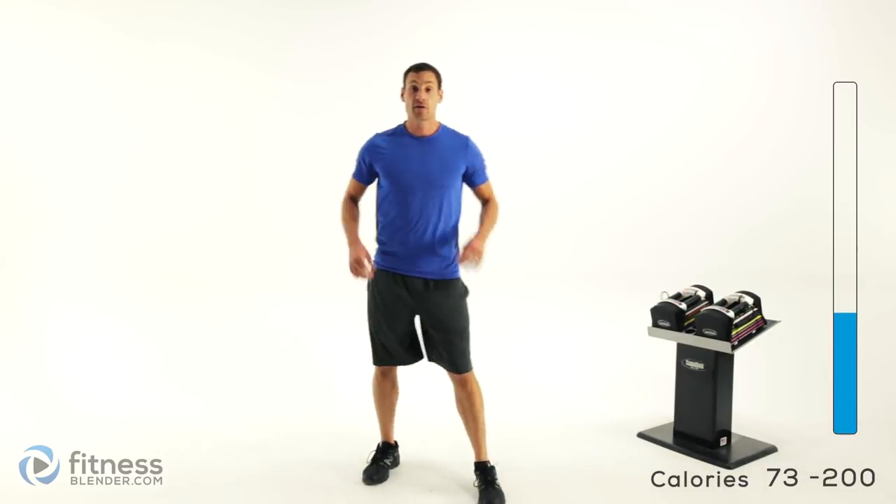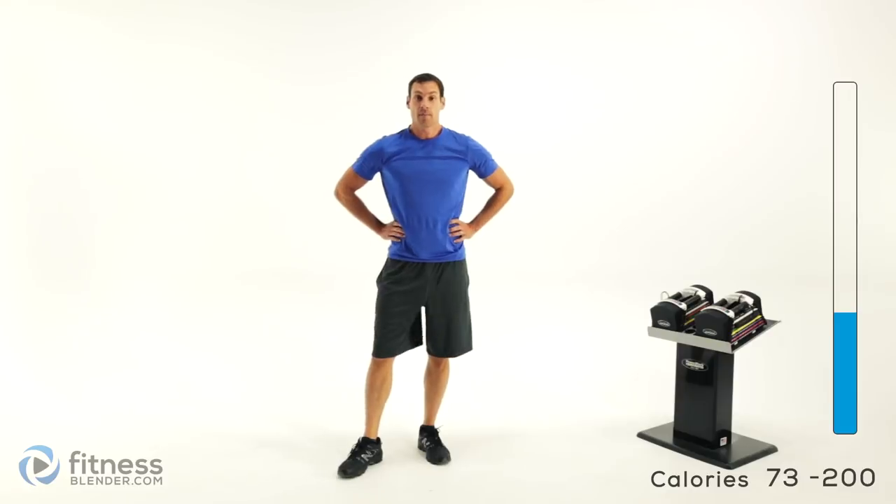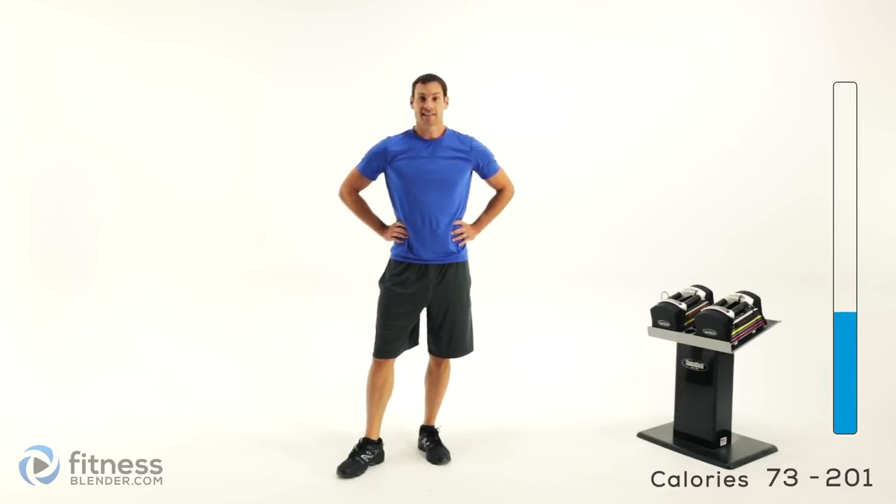Take a little extra break here, grab a drink of water. We'll come back and finish up those last two groups — see you in just a second.